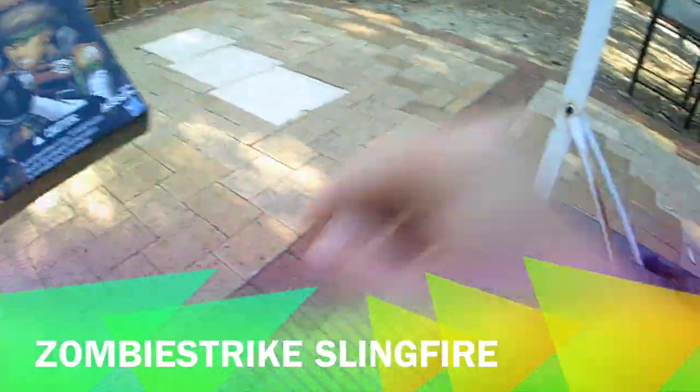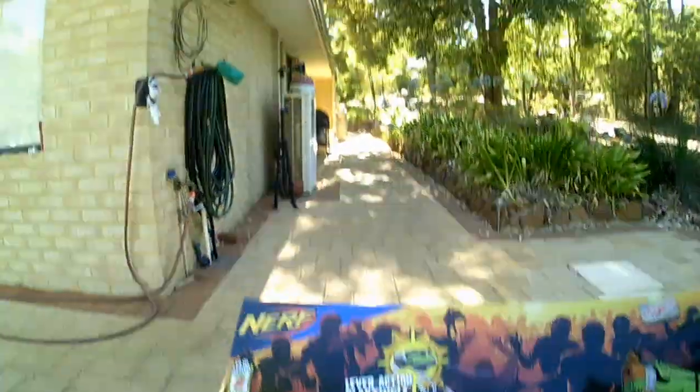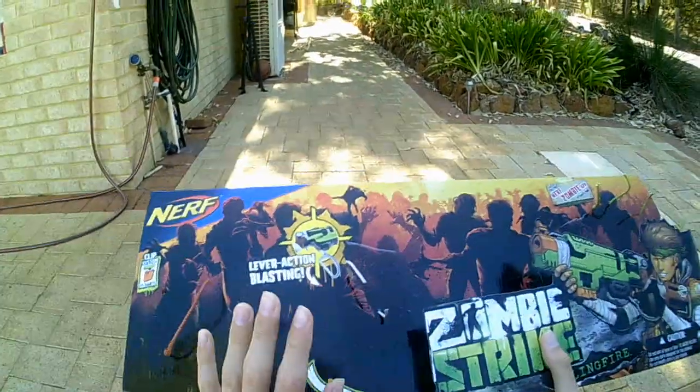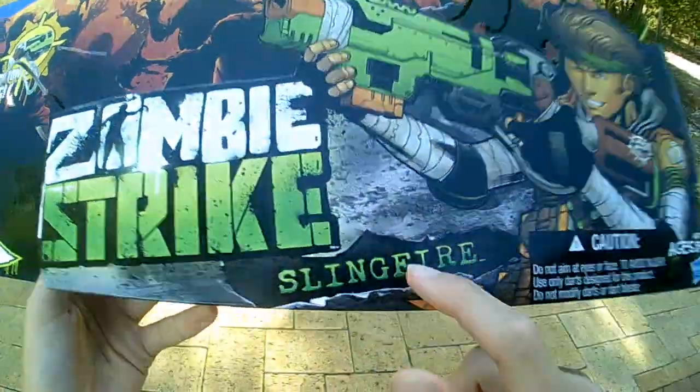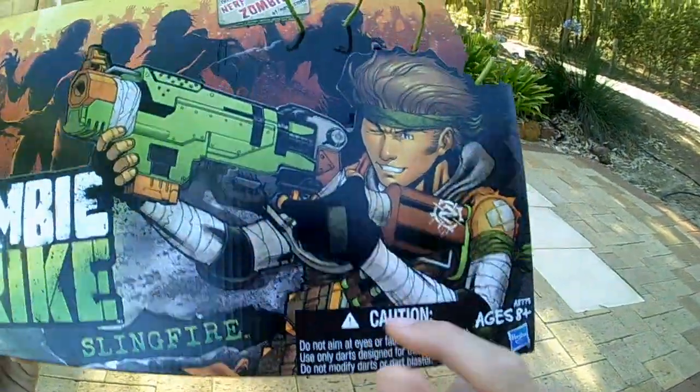I already have it out of the box — I've had it for about a week. We're just going to take a quick look at the box first. You can see we've got Zombie Strike here, we've got Sling Fire, the cautions and all that.